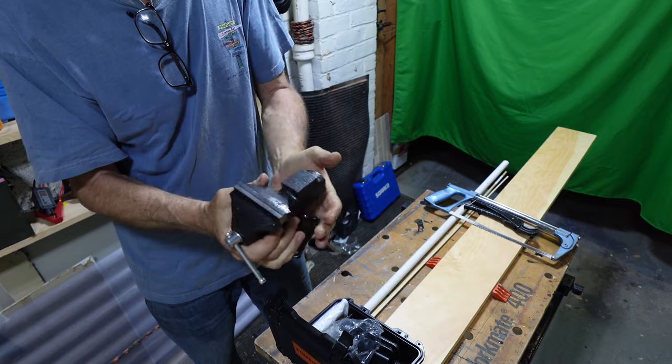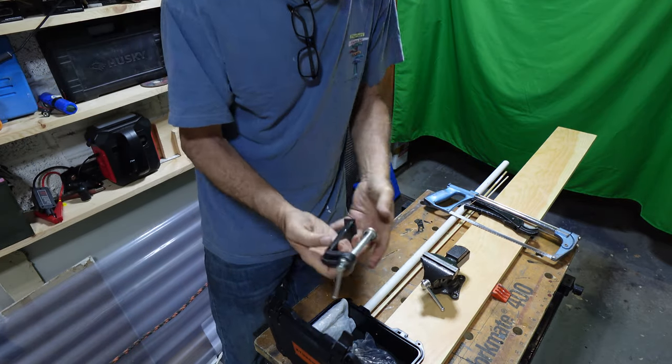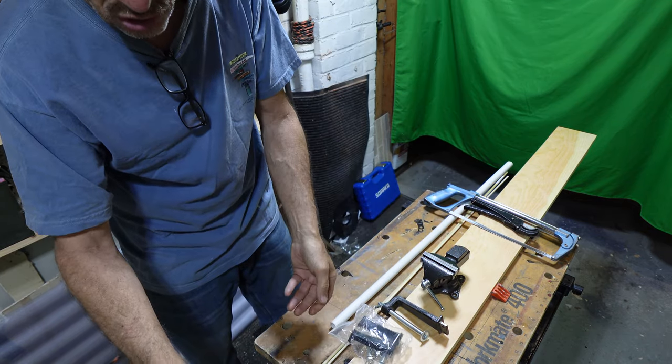It's made of metal, has weight to it — about four pounds total — and is not that hard to put together. They give you everything you need. You can use it for electronics, cutting pipe, metal, and so forth.